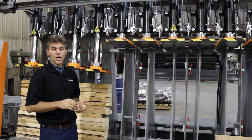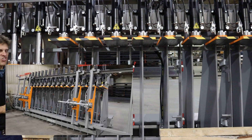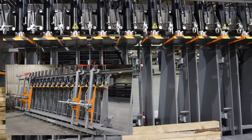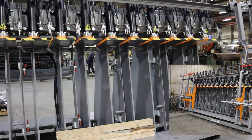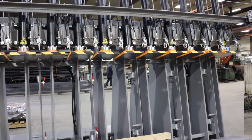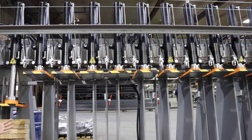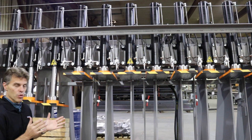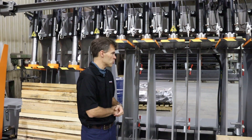The hydraulic press is made for laminated beams or similar products up to 12 inches wide by 36 inches in standard. The press we're looking at today has a customized opening of 48 inches. We have two versions of press: the one with 8 inches width or 12 inches. That one is built for 12 inches.